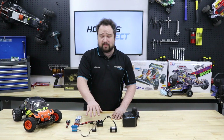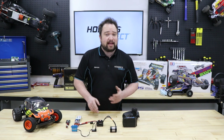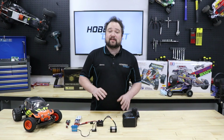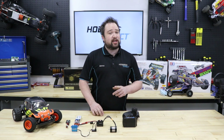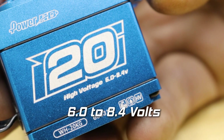If both your receiver and servo are rated for more like 7.4 volts and you want the increased strength and speed that comes with it, a lot of modern ESCs have variable BEC voltage output that you can program to match the specs of higher-end servos. Make sure you double check that you have higher voltage compatible equipment before you go upping the BEC output voltage.